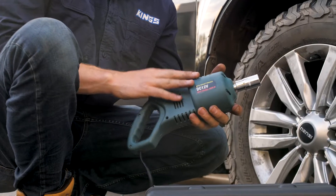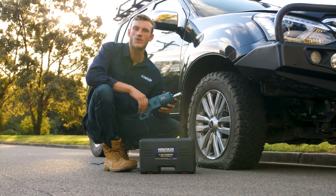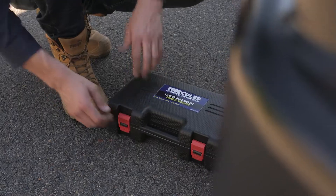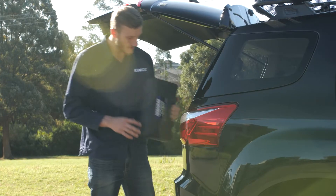The new Hercules 480 Nm impact wrench is a must-have for any car, van, or four-wheel drive owner. Here's why. With a tough carry case measuring in at 36 centimeters long by 21.5 centimeters wide by 10 centimeters deep, it'll fit nicely in the back of any vehicle.